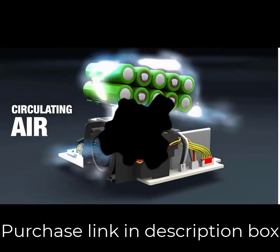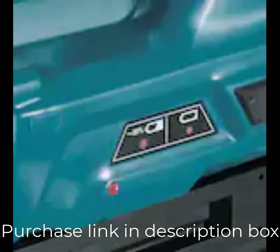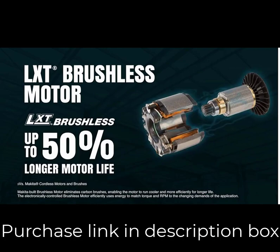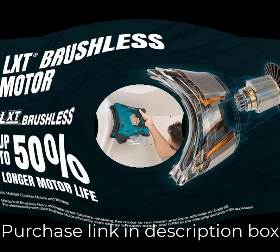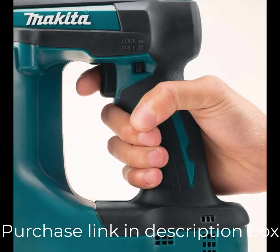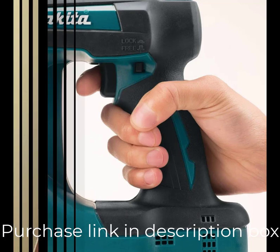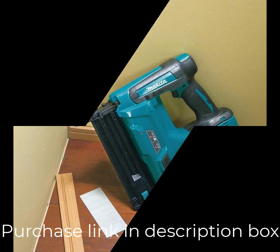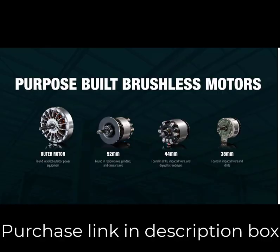For improved tool performance and extended battery life, Makita created Star Protection Computer Controls. Star Protection is a communication technology that allows the Star Protection-equipped tool and battery to exchange data in real-time and monitor conditions during use to protect against overloading, over-discharging, and overheating. For increased versatility, the tool can also be powered by Makita 18V LXT and compact lithium-ion batteries, with the star symbol on the battery indicating Star Protection inside.